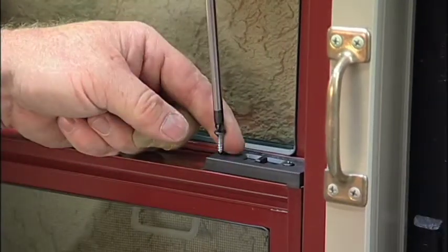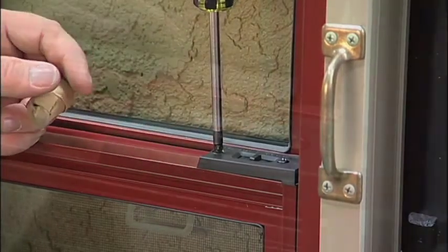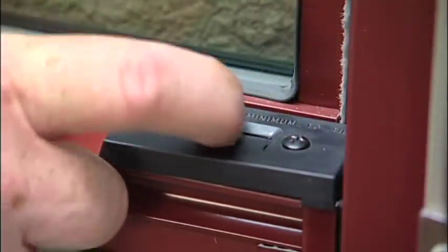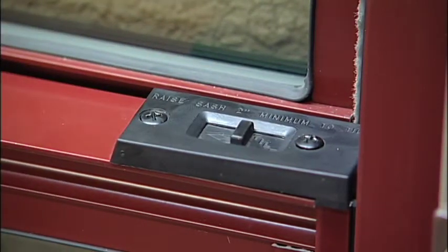Replace your second screw. Same thing — you never want to over-tighten the screws, you want to just make them snug. Make sure it's working smoothly. Push the spring back and forth. That's how you replace it.